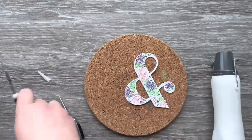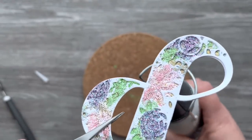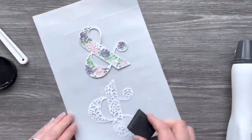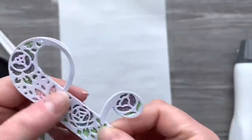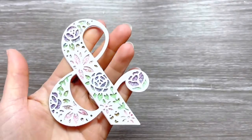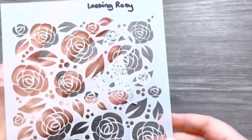It does look like a hot mess, but you're going to see in a moment how adding the third die cut to the top of this really hides all the mess and finishes off the ampersand. I'm bringing in my non-stick mat, adding some glue to the back of that die cut, and attaching it over the top. You can see how pretty it looks when you add that final layer — you've got this beautifully colored-in die cut ampersand.